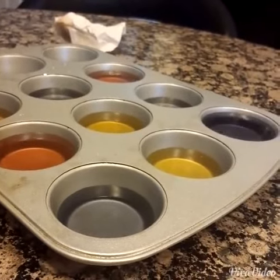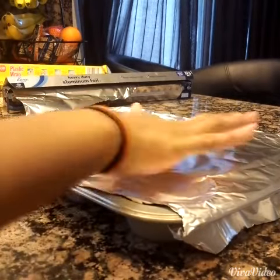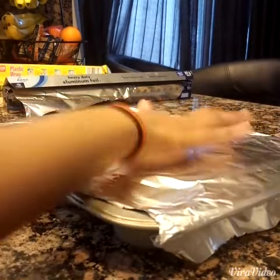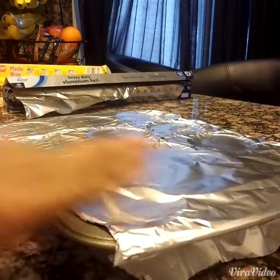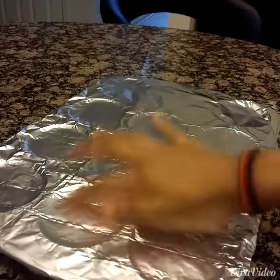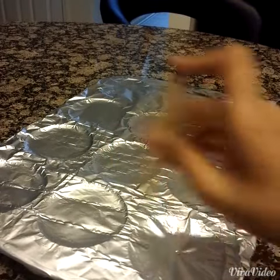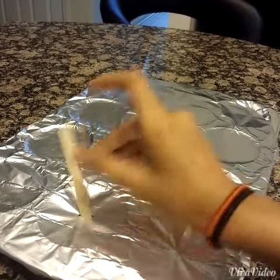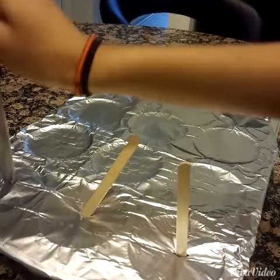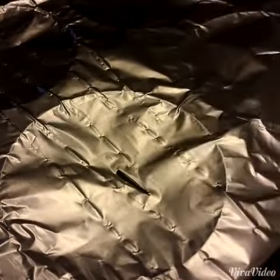Then take your plastic wrap or your aluminum foil and cover your muffin tray. Take your finger and start making circular motions so you can know where your popsicle molds are — only do that if you have aluminum foil though. Then I took a popsicle stick and tried putting it in, and that didn't really work, so I'm just taking a knife and making tiny little slits, which made it much easier to put my popsicle sticks in.